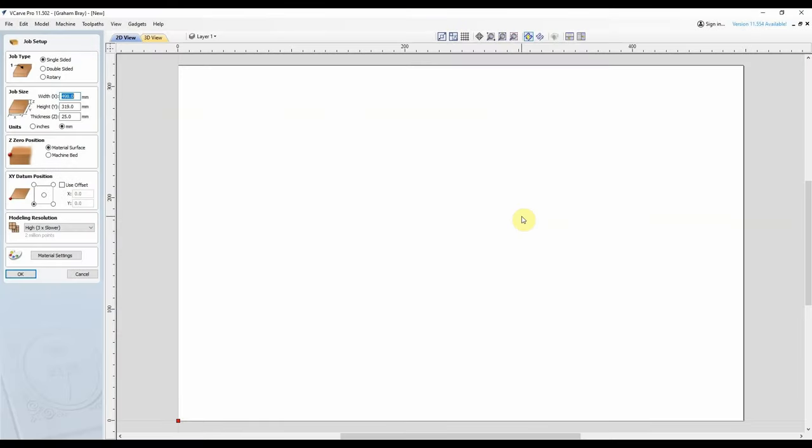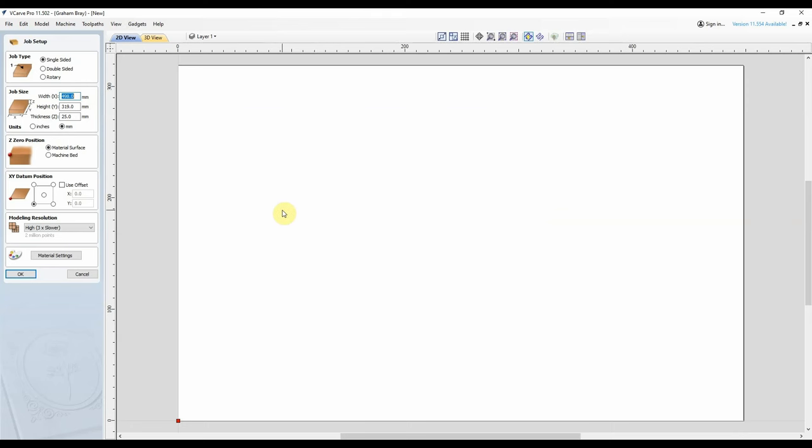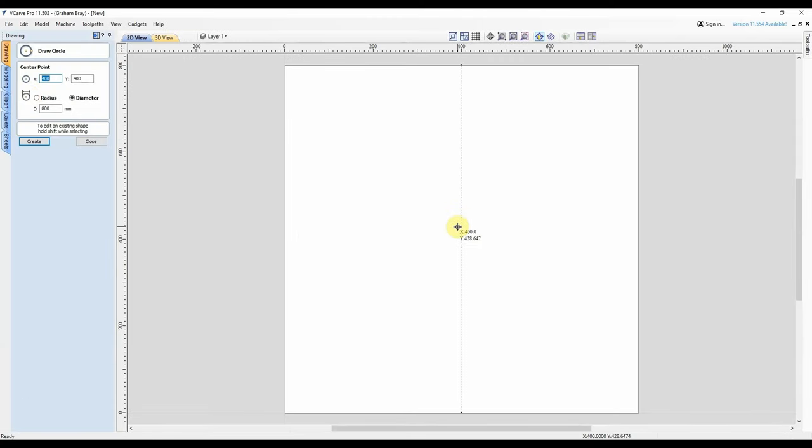This may at first seem a slightly convoluted way to approach it, but I'm going to use the software I'm most familiar with to perform the individual tasks. So I'm going to start with Vectric VCarve Pro, even though I'm not running this job on the CNC. I'm really familiar with this software. I'm going to set my work size to 800 by 800 — I don't care about the thickness — because I'm going to be putting this in a circle which is 800mm in diameter. So there's my circle.